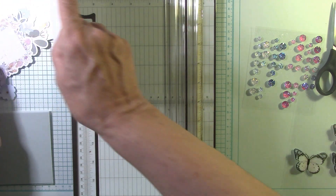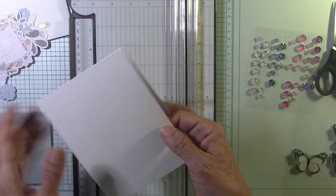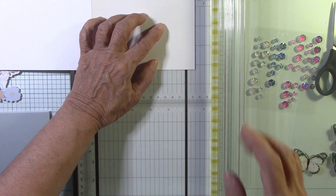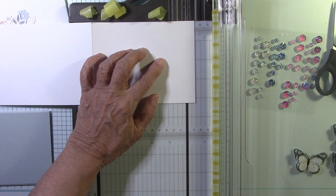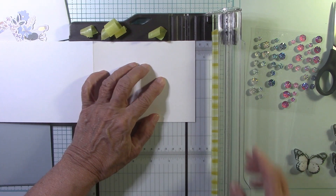Let me get my die cuts over here. We have our card base — it's 11 by four and a quarter, scored at five and a half. We're going to open this up and cut off seven half-inch strips. That's what we're going to cut.